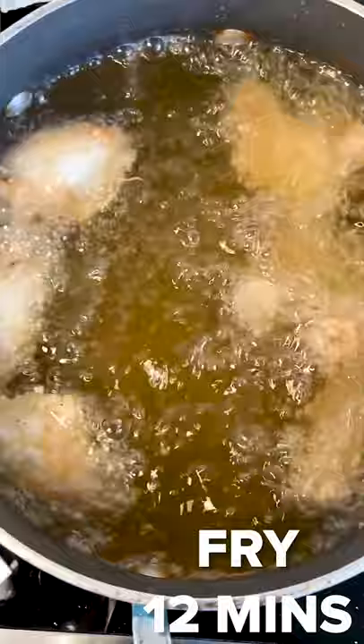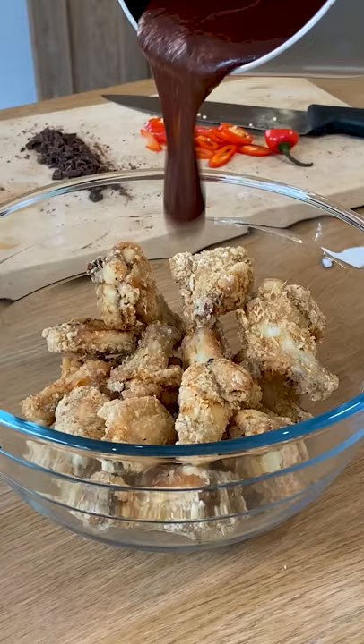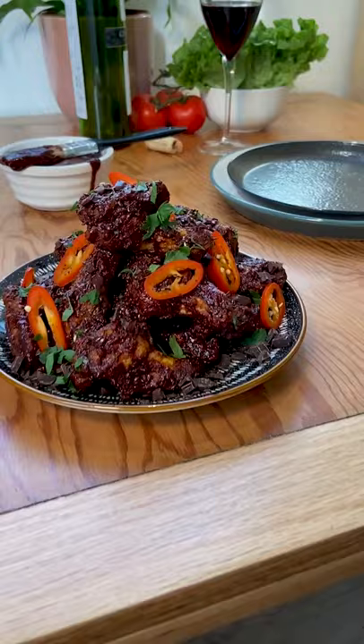Then I simply coat the chicken wings in corn flour, seasoning, and fry for 12 minutes until crispy and golden. All that's left to do now is coat that crispy goodness in our deep, delicious sauce and dive in.